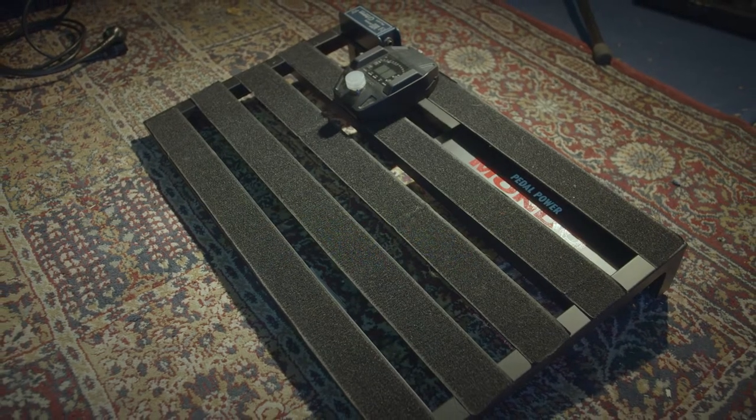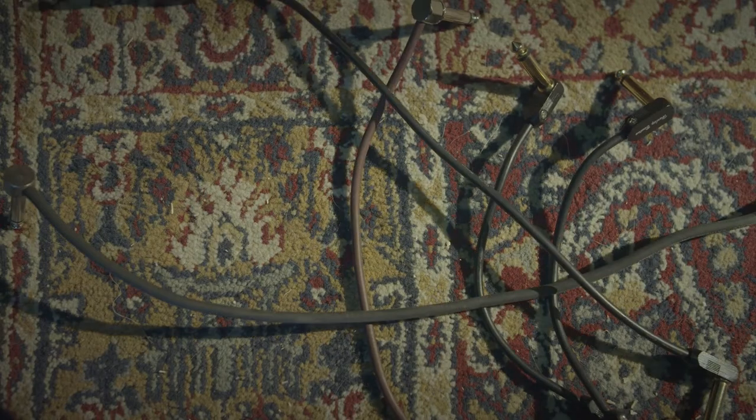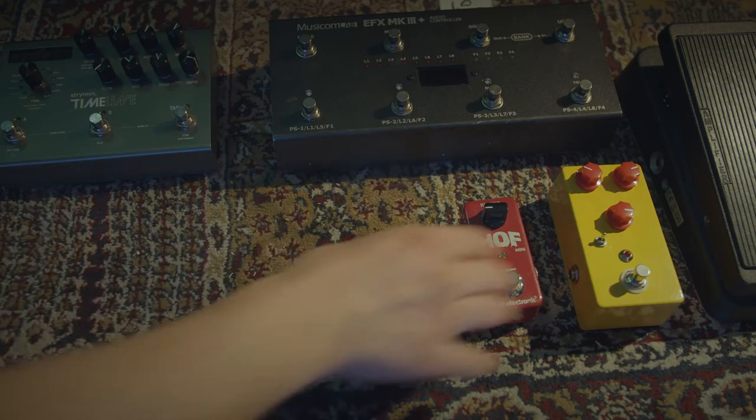For your new pedalboard, you will need something where you can put your pedals on with a power supply. You also need a bunch of patch cables, power cables, a good friend that helps you, pliers, zip ties, tape, beer — nah, forget the beer. Most importantly, you need pedals.